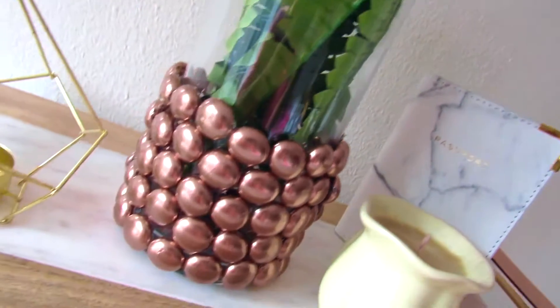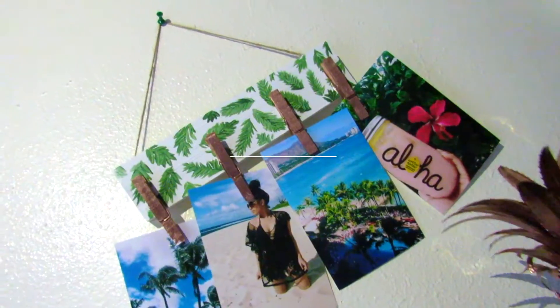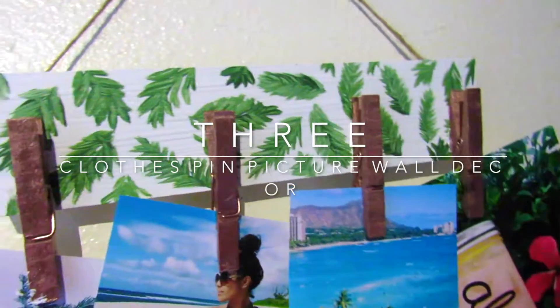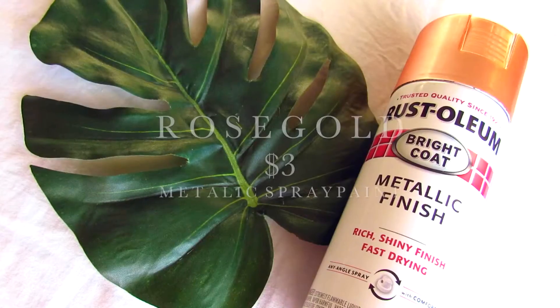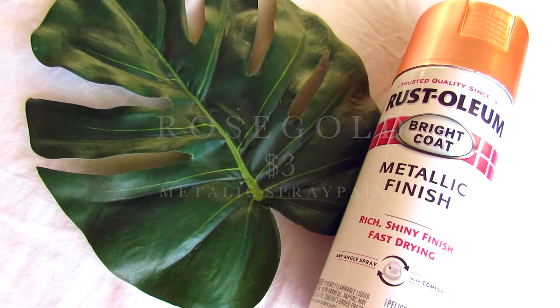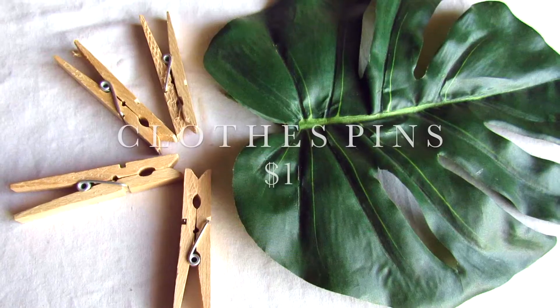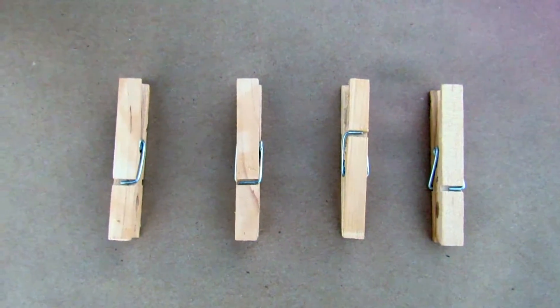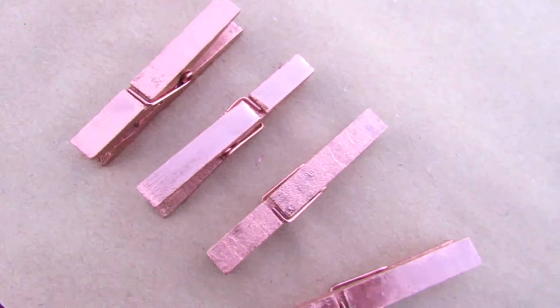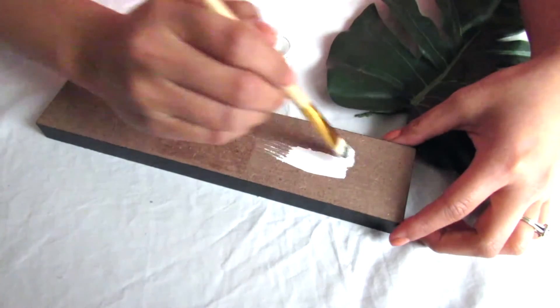For this last DIY I'm going to be showing you guys how to make this picture holder using clothespins. The things you'll need are metallic finished rose gold spray paint, some twine, white acrylic paint, a palette, and some clothespins. First you're going to take your spray paint and your clothespins and just spray paint them until fully covered.